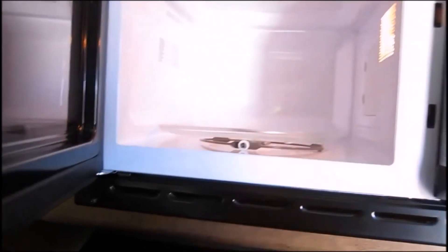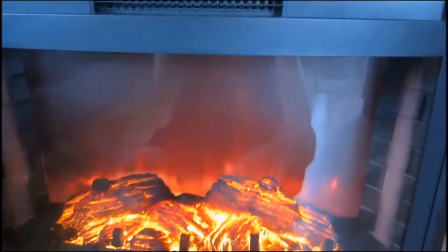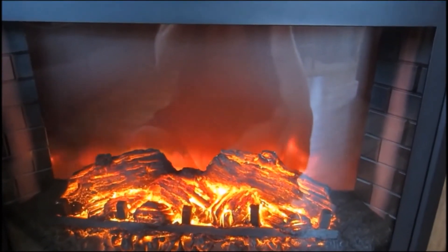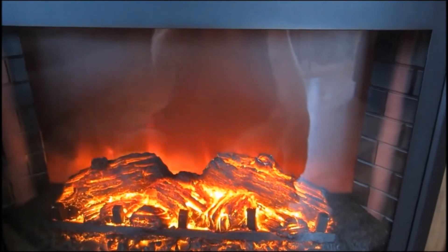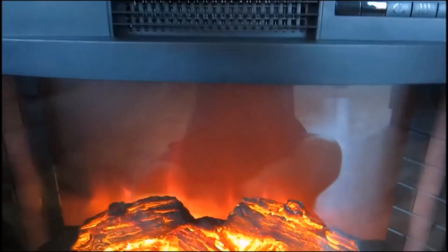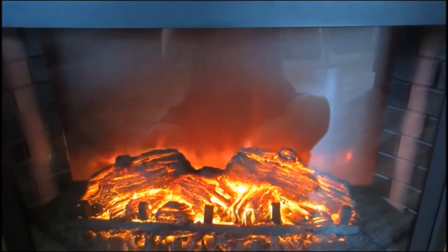That plate wasn't on good — that's why it was making that noise. Let's come over to the heater and hit the power button. So far so good, seems to be working and doing the job it's supposed to do. This is Brent signing off with the EMS install.